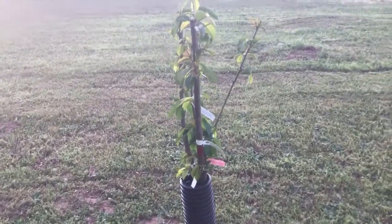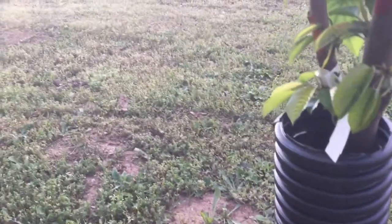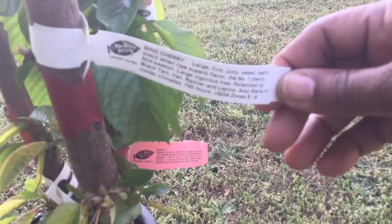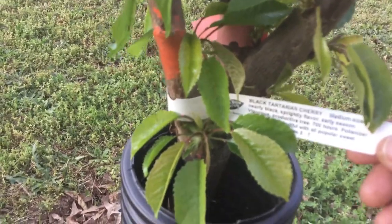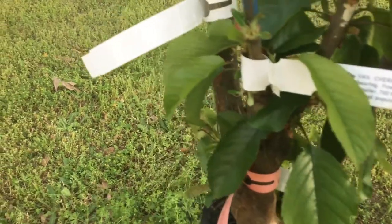And that is my multi-grafted cherry tree. It is the Bing cherry. Then we have the Lapis cherry. And we have the Tartarian cherry. And we have the Van cherry.